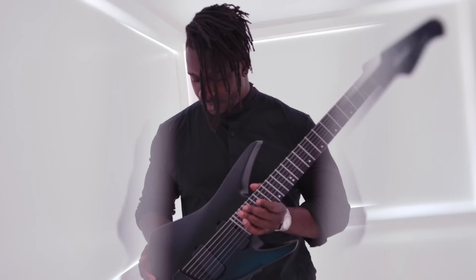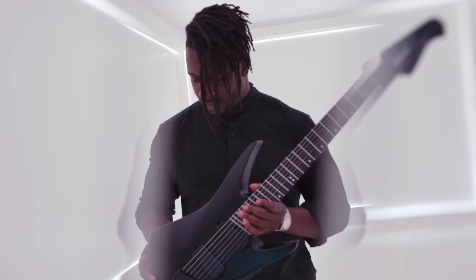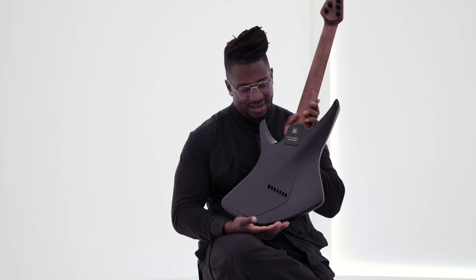I think the body itself is really compelling. It's aggressive but also elegant at the same time. The back carve is really sculpted and it fits really well with your body.